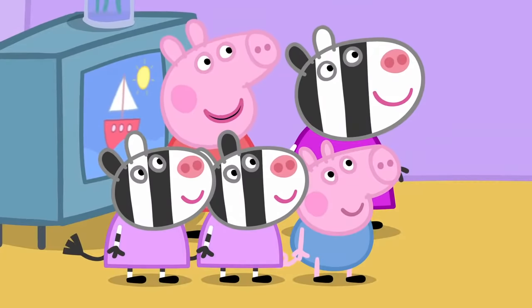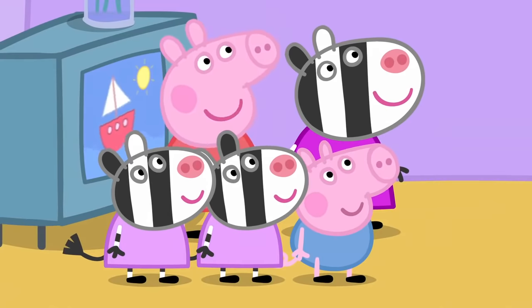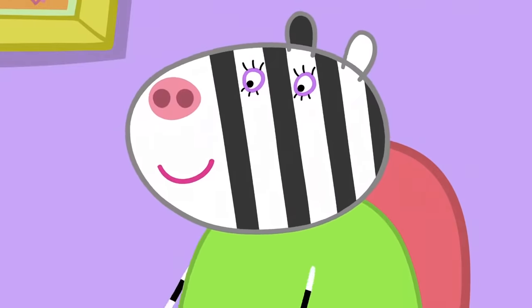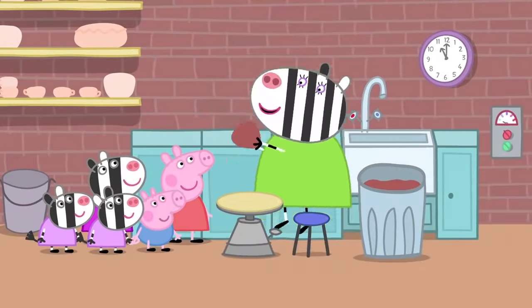Mummy, can you help us make a tea set, please? With teacups and a teapot that we can put real water in. OK, come with me. This is where Mrs. Zebra makes her pottery. Let's make this tea set.